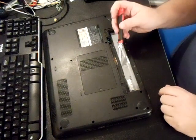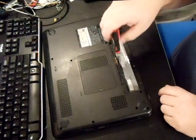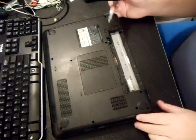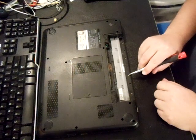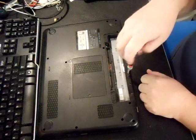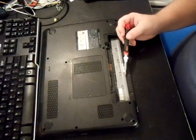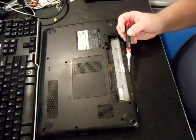I went ahead and took all of them out except one, as you can see there. And then you want to take out one, two, three, four of these silver screws. Next, you're going to take out all the regular screws that are long screws.